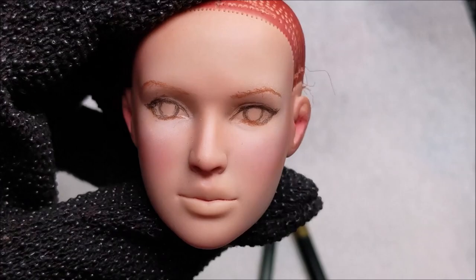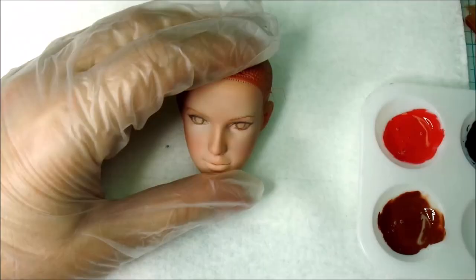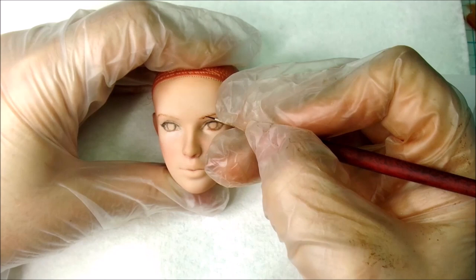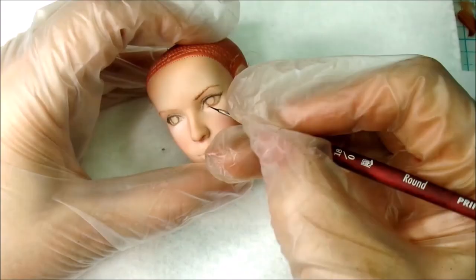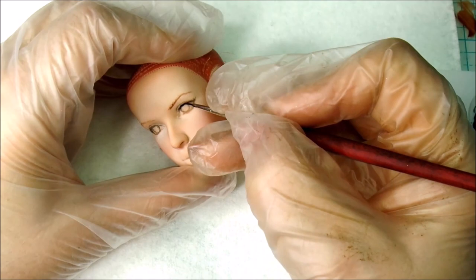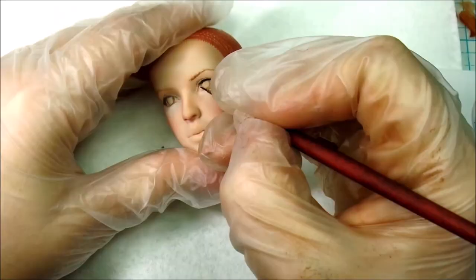For the paint, I like Golden Matte Fluid Acrylics the best, but my very close second is the new Liquitex Acrylic Wash, probably because it is new. The brush I am using is a Princeton that I found at Hobby Lobby, but they only have 18/0 and I much prefer a 20/0. The brand is nice though and you can find the 20/0 on Amazon.